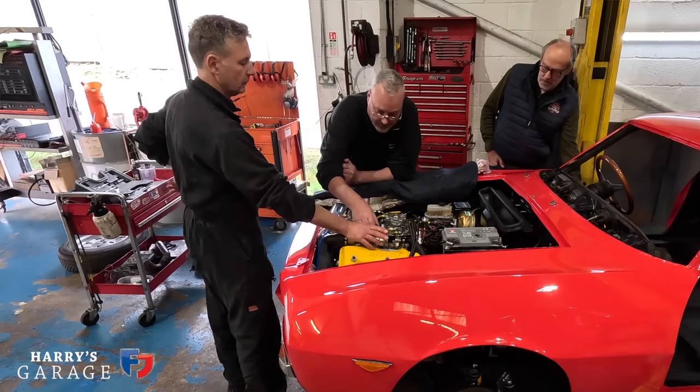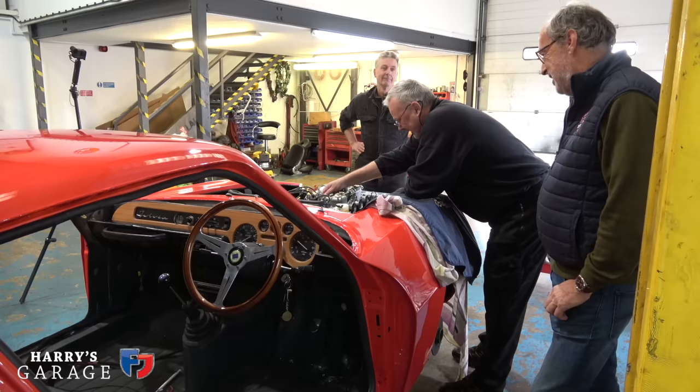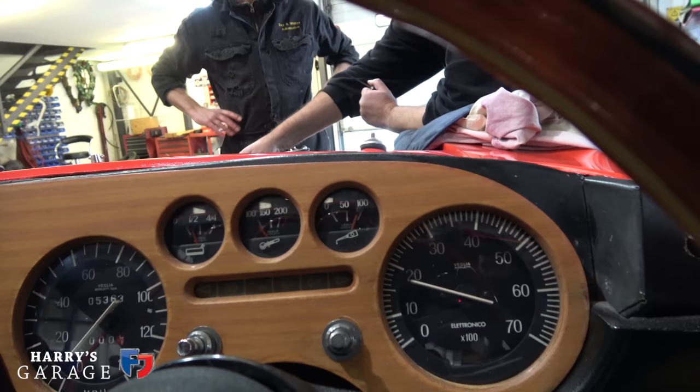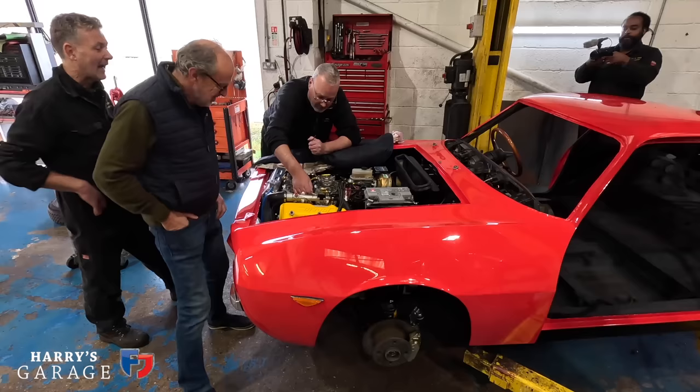Right, here we go — ignition on for the first time. Yeah! The engine starts and it's running! Absolutely incredible.